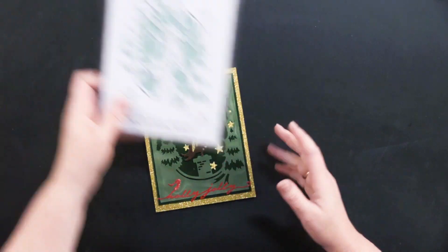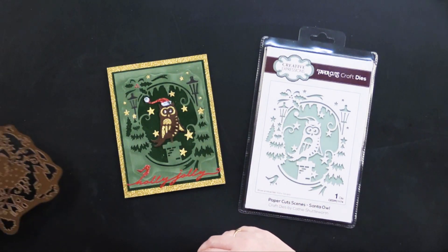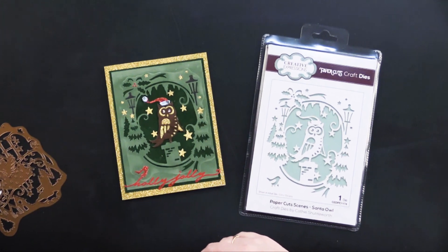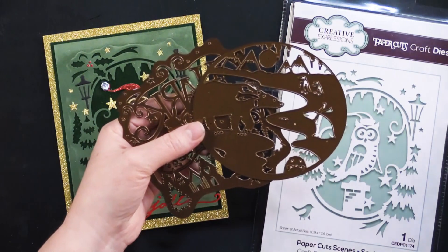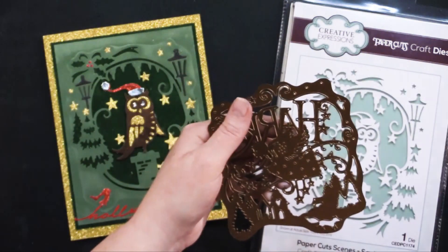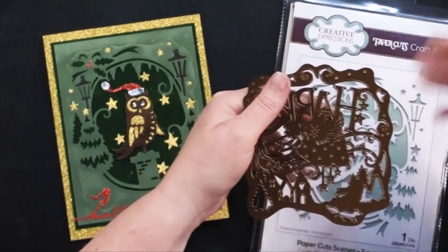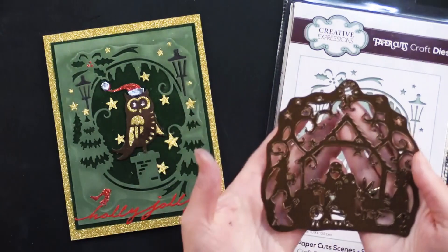Here is the Santa Owl. I forgot to actually show you the actual dies. So here is the Polar Winter — I always want to call it the polar bear, but it's Polar Winter. And then this one is the Christmas Carols die. And then here, of course, is the Nativity die that she used.